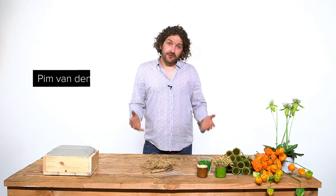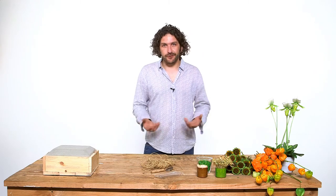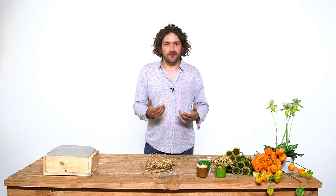Hi everyone, welcome to Flower Factor and another tutorial. Today we're going to work with materials that maybe you would throw away. It's not really a lot of flowery atmosphere, but we're going to make more like a seasonal design.